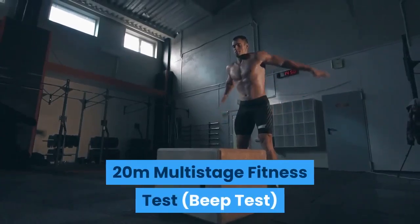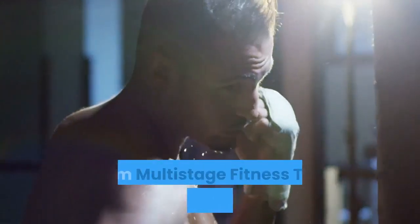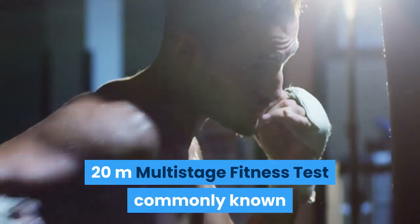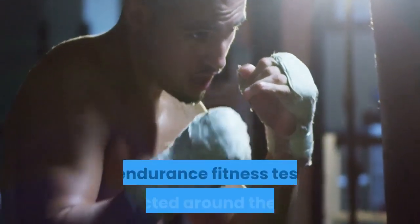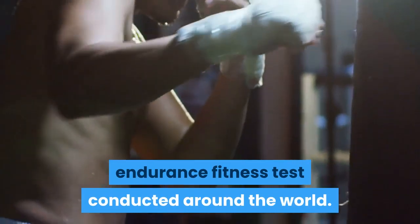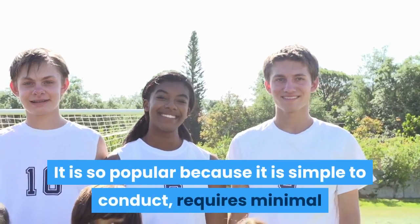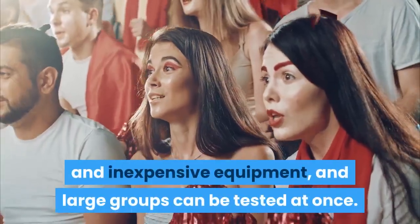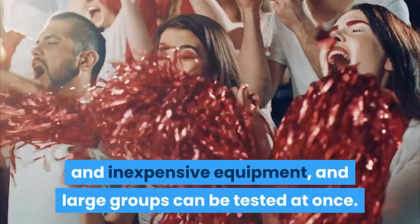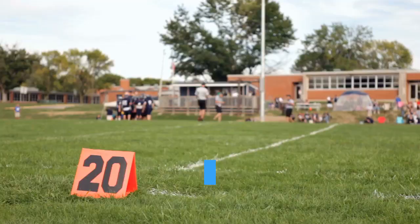The 20 meters multi-stage fitness test, commonly known as the beep test, is possibly the most commonly used endurance fitness test conducted around the world. It is so popular because it is simple to conduct, requires minimal and inexpensive equipment, and large groups can be tested at once.